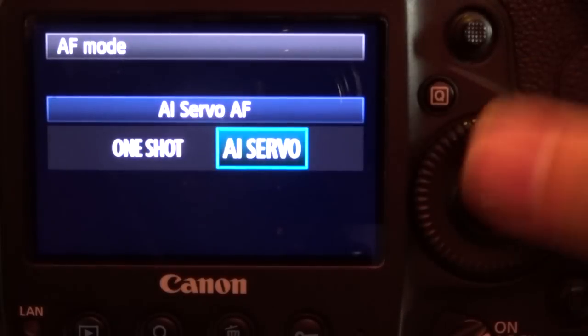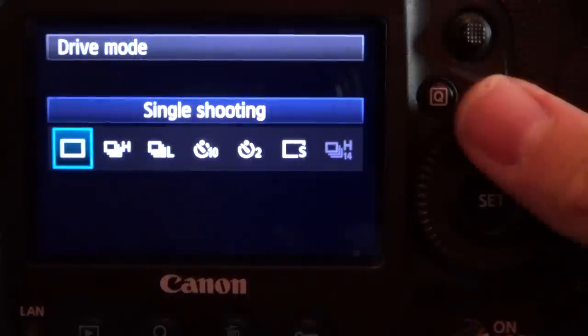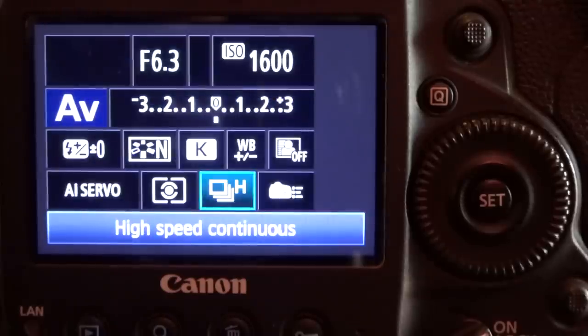The autofocus option is really important as well. I set it to tracking autofocus — on Canon that's AI Servo — which is great for action so you don't miss those opportunities. Finally, make sure the camera is set to continuous shooting mode, not single shot. You want it on the continuous frame rate, sometimes called burst mode, so you can take lots of pictures. I often have mine set to a high frame rate, maybe about 10 frames per second when walking around, which is ideal for sudden action — you fire off a load of shots and have a greater chance of getting that one perfect one.